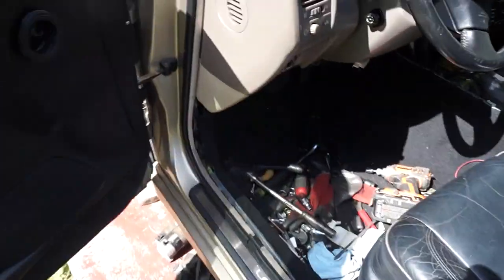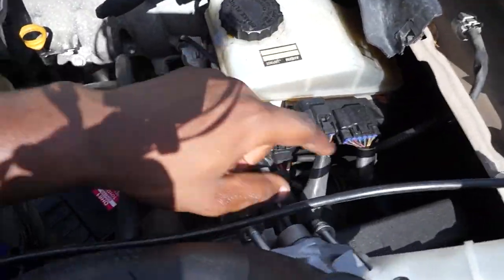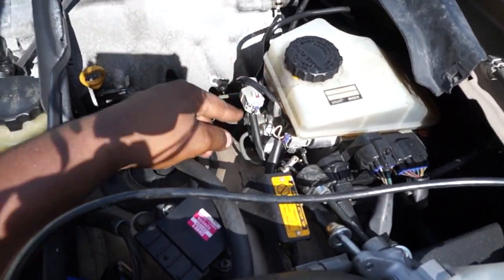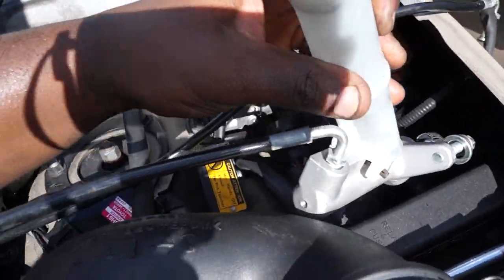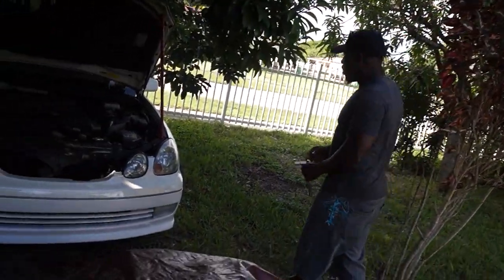I pulled all the bolts out — no brake booster now. You gotta go to the front and pull these brake lines off — all of these right here. Pull this out and get everything loosened. You need to pull all of these off because the clutch master cylinder is going right down in there in the middle. GS400, yes, this is the GS400 right here.